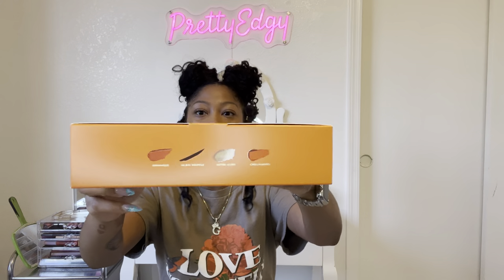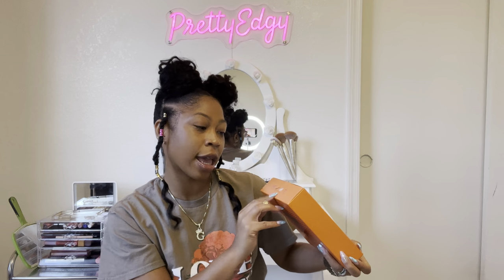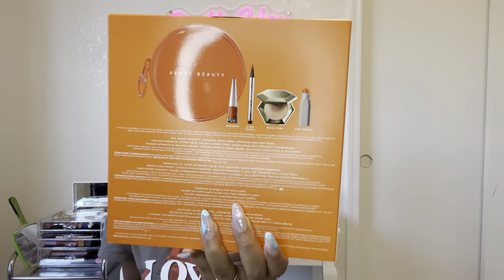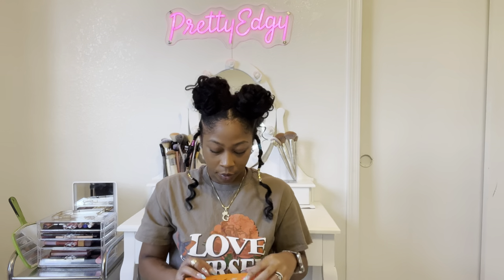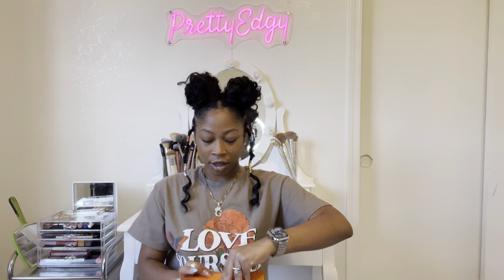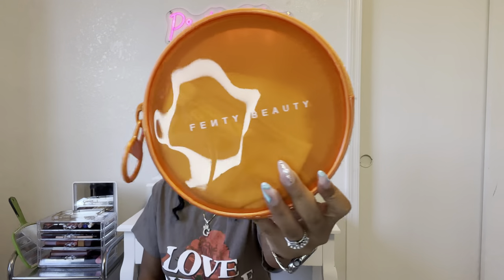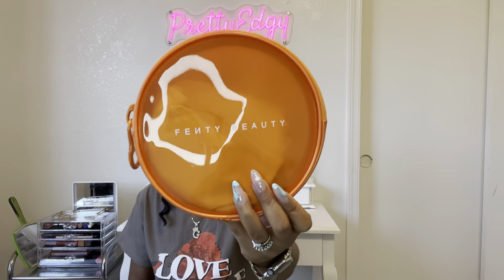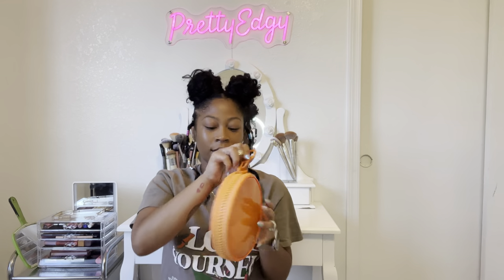On the top, these are the colors we have in this package: we have Unhinged, Big Truffle, Royal Icing, and Chili Mango. On the back you can see what's going to be in the box. This is a cute box — I love the pop of orange. Y'all already know I love Fenty Beauty. All things Fenty, all things Rihanna. I had to pick this up. Oh, it's cute — this is the little pouch everything comes in. It says Fenty Beauty in bright orange with a big jumbo zipper.